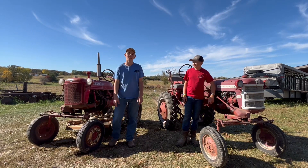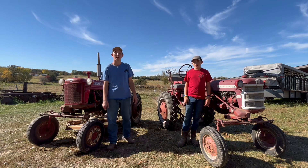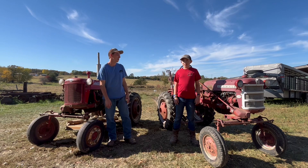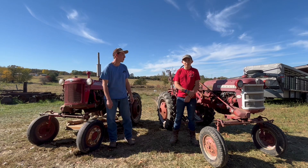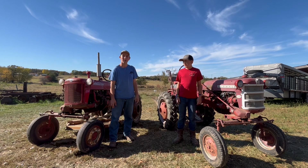Hey guys, we're back with Wyatt's Tractor Sales for another video. Today we're going to be doing our September-October tractor of the month. I'm here today with Sam, Cub Crazy, and we're going to be doing his favorite tractor this month — the Farmall Cub — and we'll let him talk about it here in a minute.